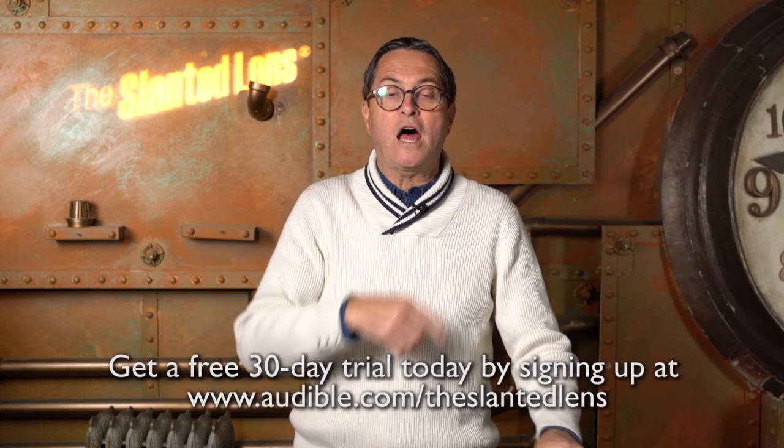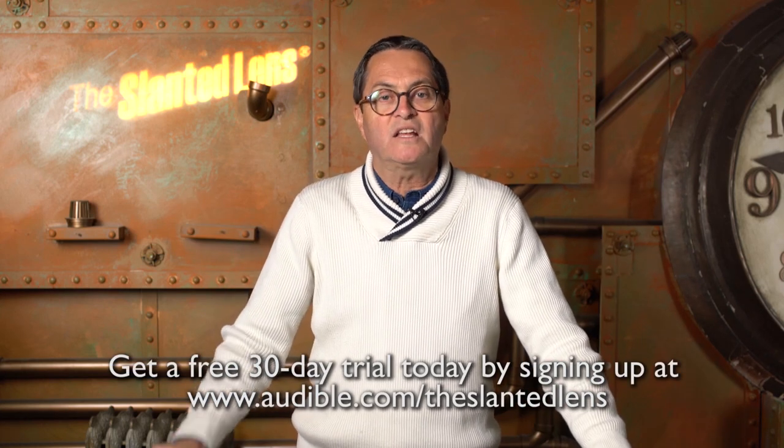Audible is offering a free audiobook to viewers of The Slanted Lens. Go to audible.com/TheSlantedLens and sign up to get a free audiobook — it's yours to keep after the 30-day free trial. If you don't like the book you're reading, you can swap it for something else. Their library is unmatched. I spend a tremendous amount of time commuting in LA and audiobooks are absolutely the answer. I'm listening to one right now called Love is a Killer App by Tim Sanders — a pretty fabulous book. Click the link below and pick out your book today.